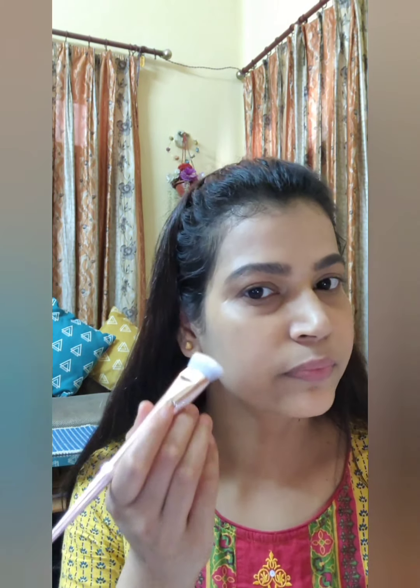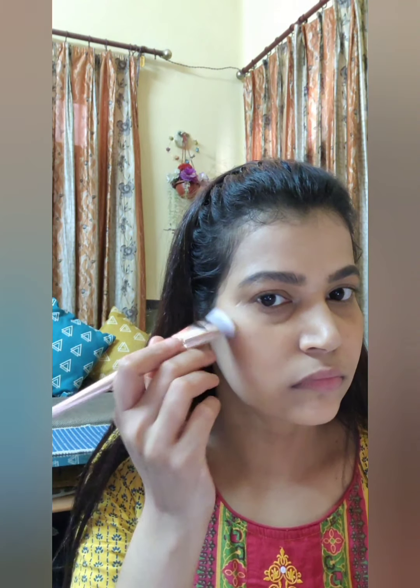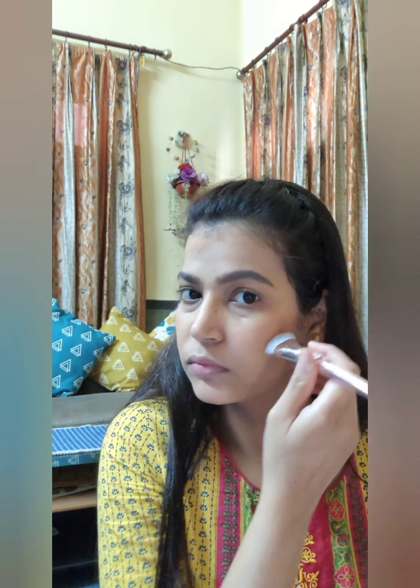Now it's time to bronze. I am using my contouring brush with a rectangular shape, which helps in placing the bronzer precisely. I am using Wet n Wild Mega Glow contouring palette, which has two shades — one for highlighting and one for bronzing. I am bronzing my whole face because after applying foundation, your face can start to look kind of flat.